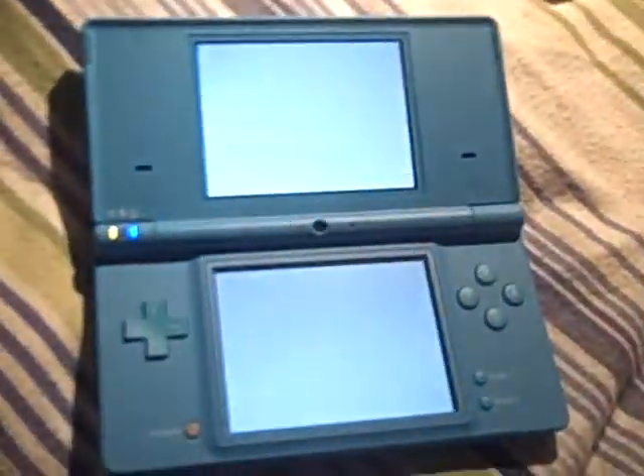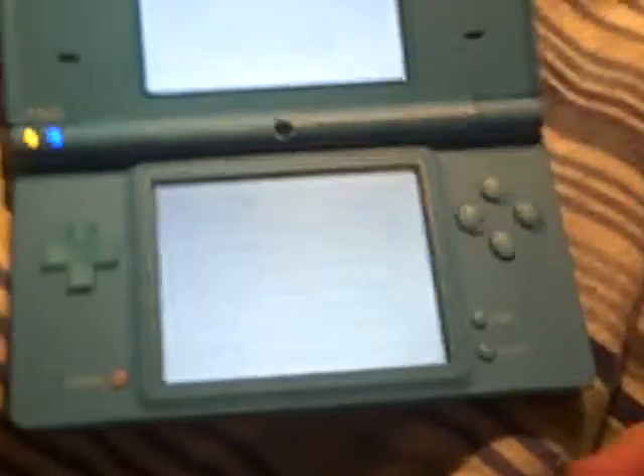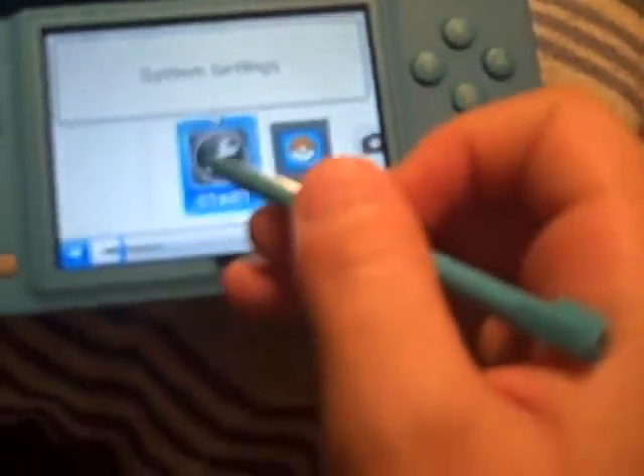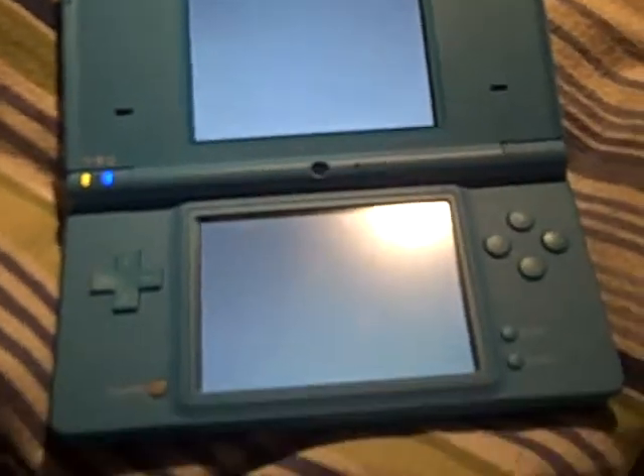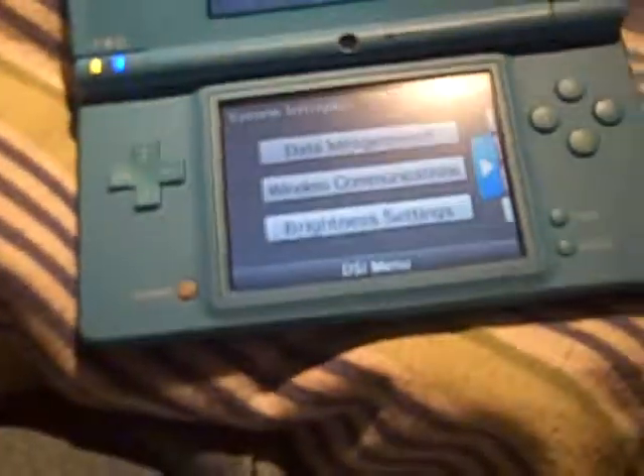I'm going to show you another feature — well, not really a feature, but this time I'm just going to show you Settings. And you'll see how the DSi is so much like the Wii.